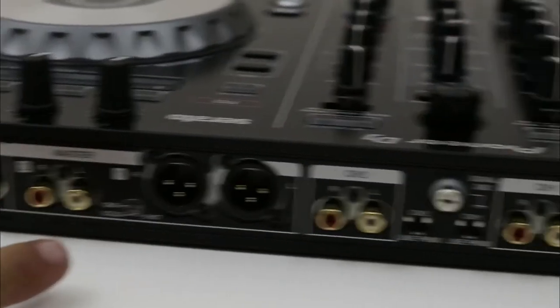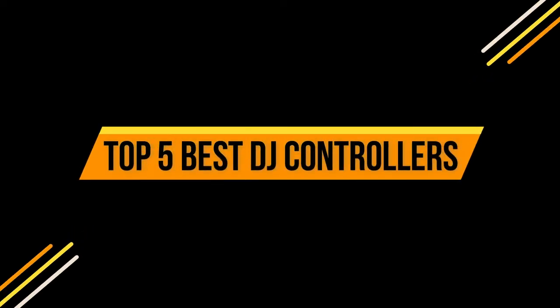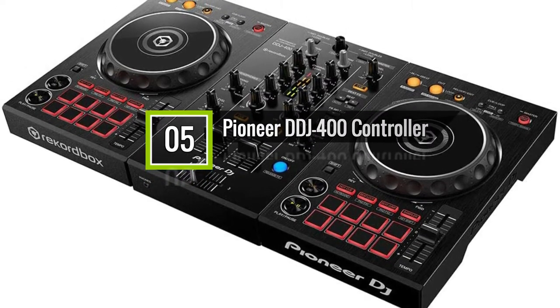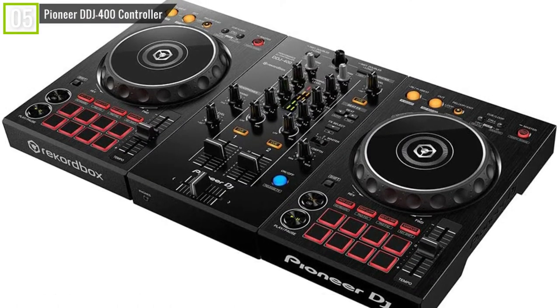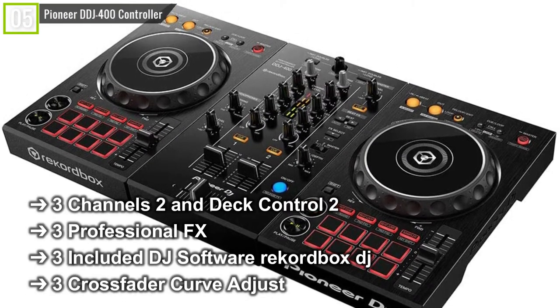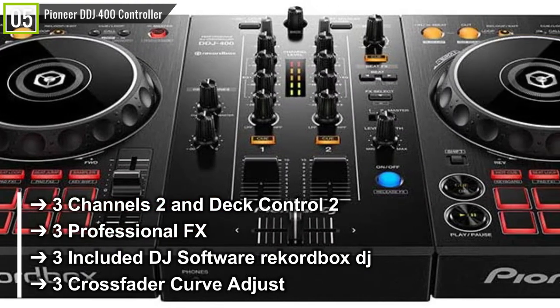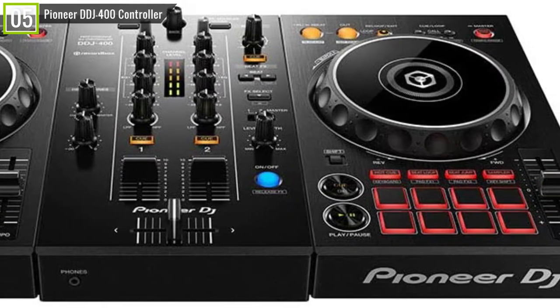We go to the top 5 best DJ controllers. Ranked 5th is the Pioneer DDJ-400 controller. The Pioneer DDJ-400 has some key features and specifications like: 2 channels and deck control 2, professional FX, included DJ software Rekordbox DJ, crossfader curve adjust, and many other features.